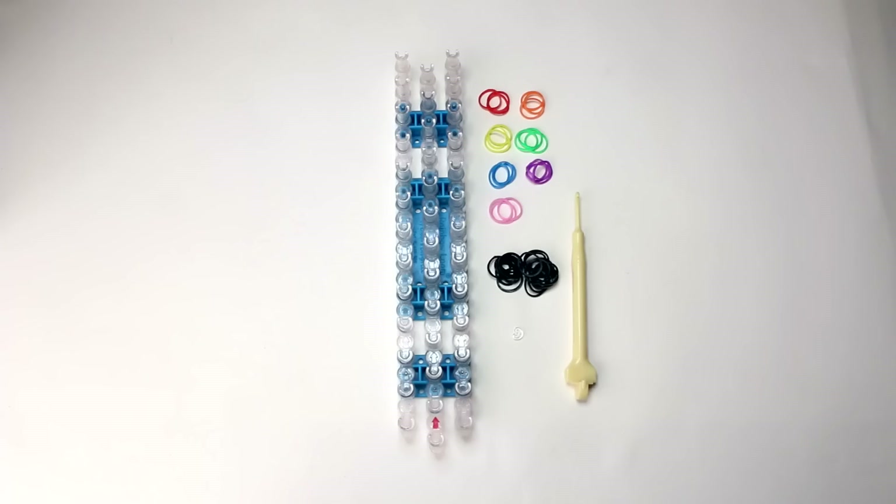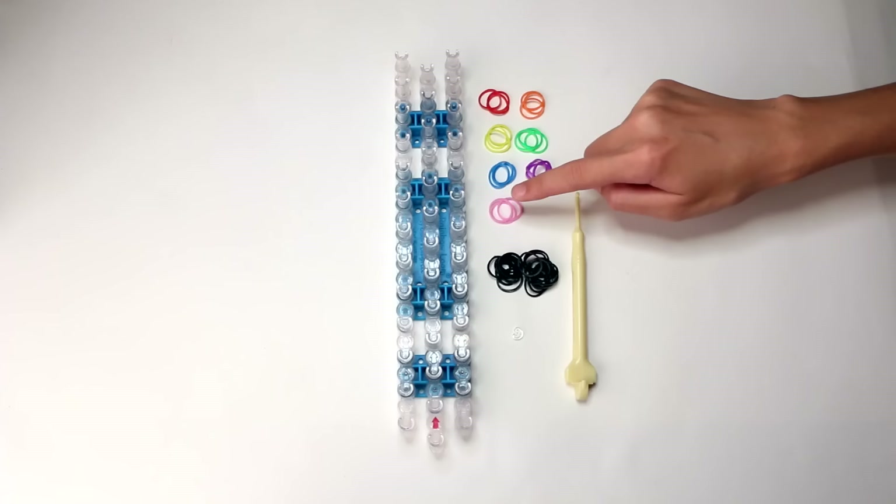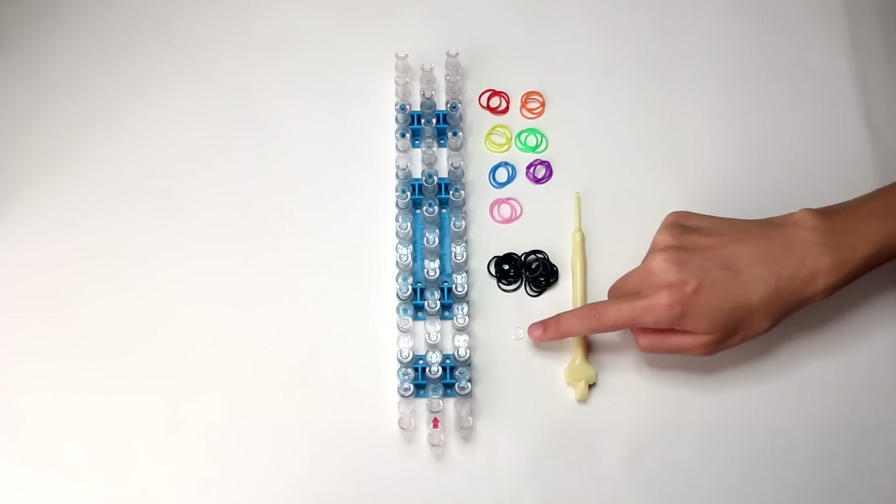This is what you'll need: a rainbow loom, 21 rainbow colored bands — three each of red, orange, yellow, green, blue, purple, and pink — 23 black bands, a hook, and a C or an S clip.